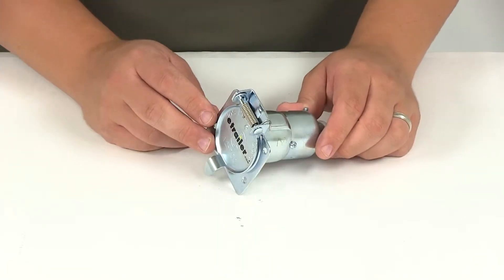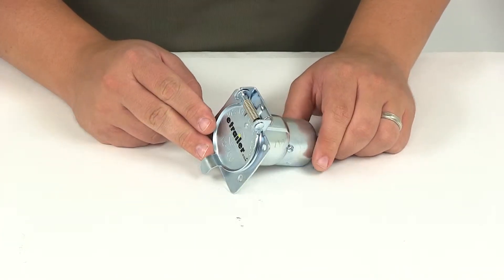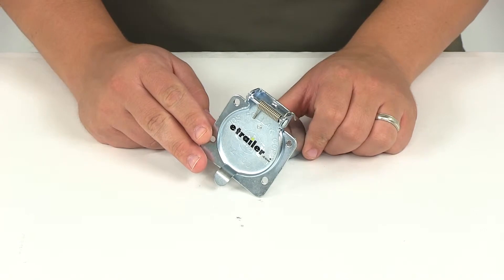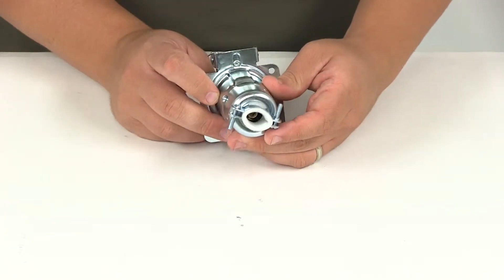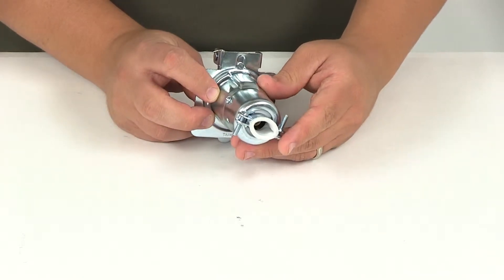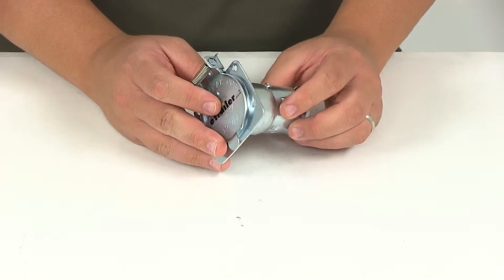This socket is going to connect your tow vehicle to your trailer. It's got the heavy plated metal construction which is going to be resistant to weather and corrosion. It's also got a non-corroding shock-resistant interior design. It features a terminal reinforcer that's going to eliminate shorting out as well as preventing contact from spreading.